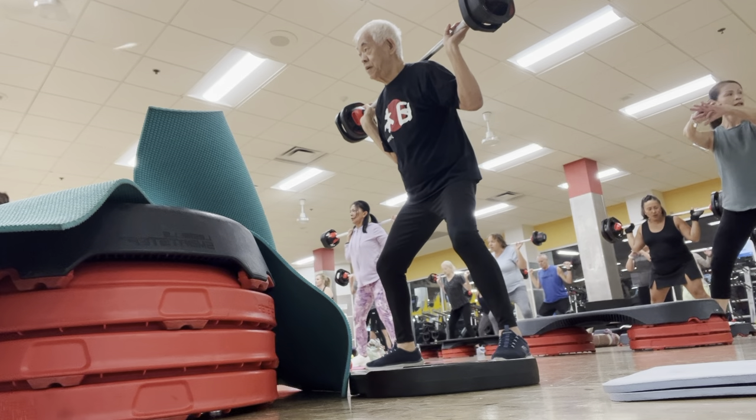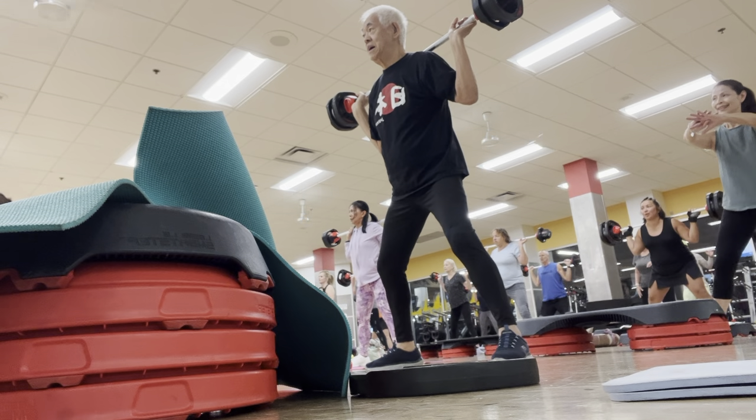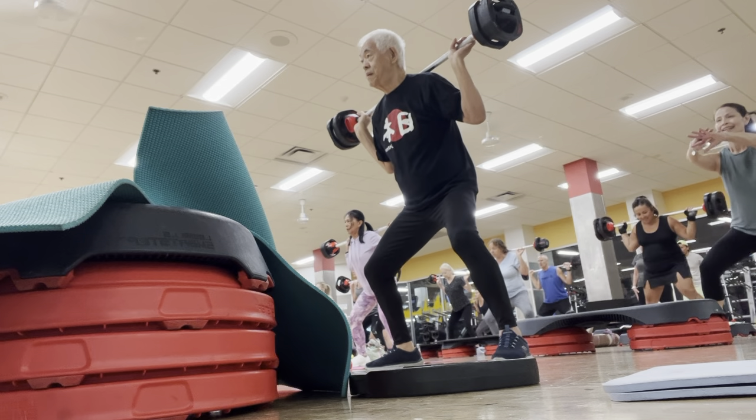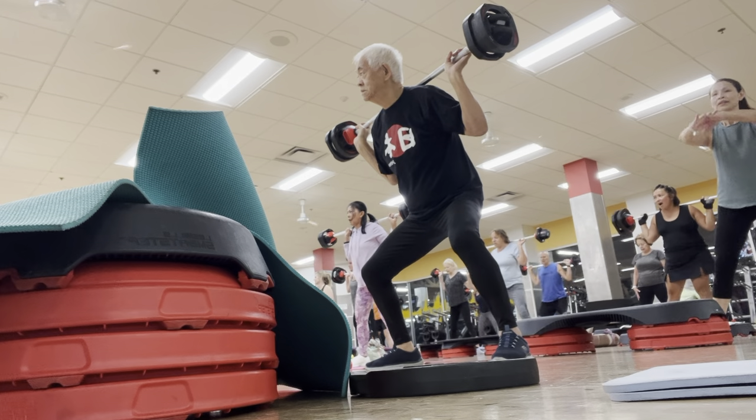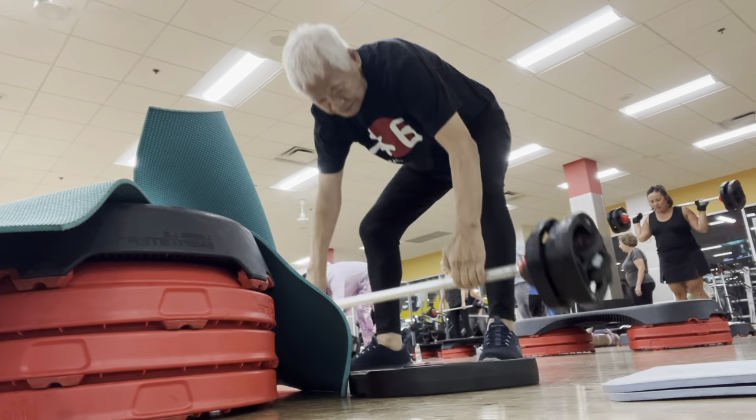Again, again — hang on. Wait for me, wait for me. Yeah! Down two. Push up, we're done. Nice work. How you feeling? You doing alright?